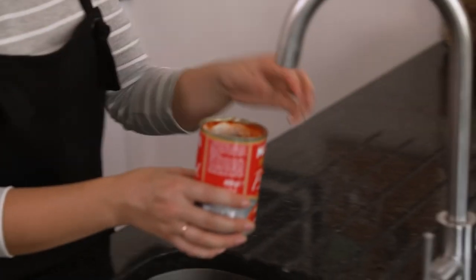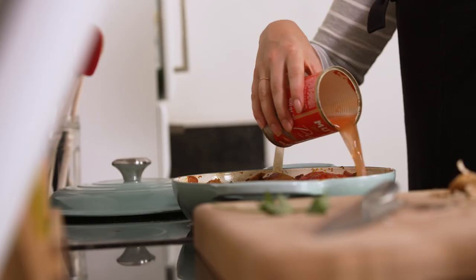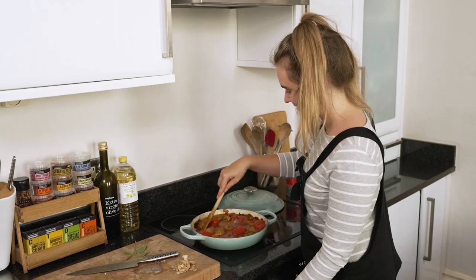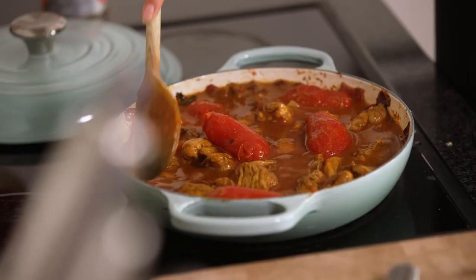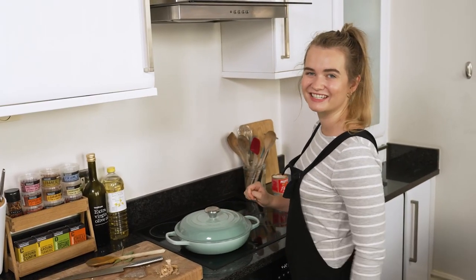This just needs a little bit of water — I'll measure that into my tomato can so you can swill it out and get all of those lovely tomato juices. Give it a gentle mix to make sure everything is submerged and now we're going to put the lid on and leave this to cook for 15 minutes.